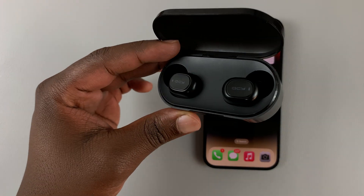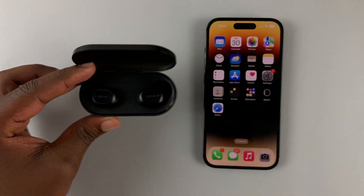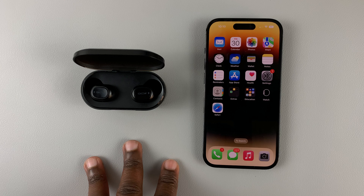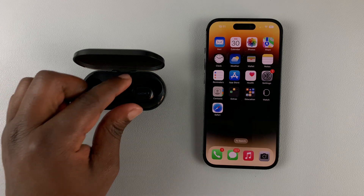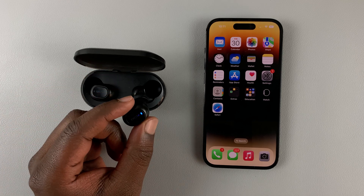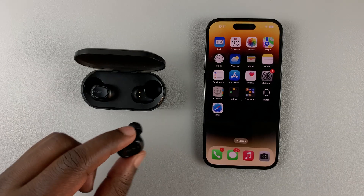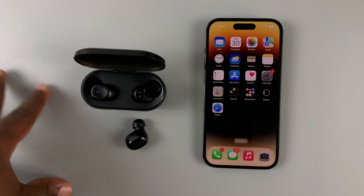Most Bluetooth earbuds and headphones come in a case, usually a charging case. What you need to find out for your specific Bluetooth headphones or earbuds is how to put them in pairing mode. For these ones, if you simply open the case and see that little light blinking, that already means they're in pairing mode. So you need to find out how to put your own Bluetooth headphones in pairing mode.